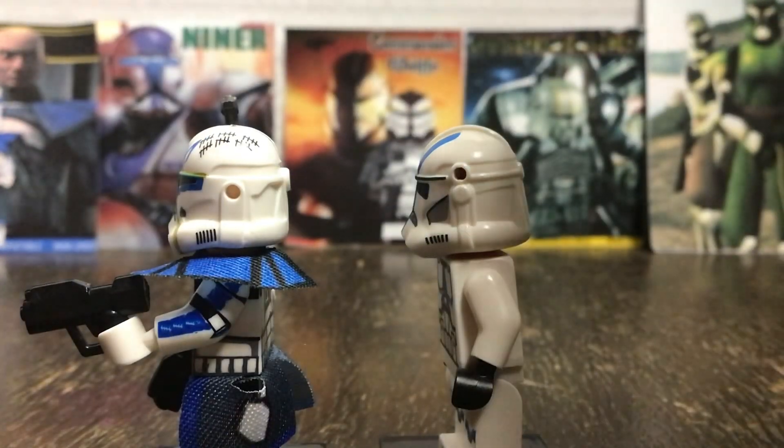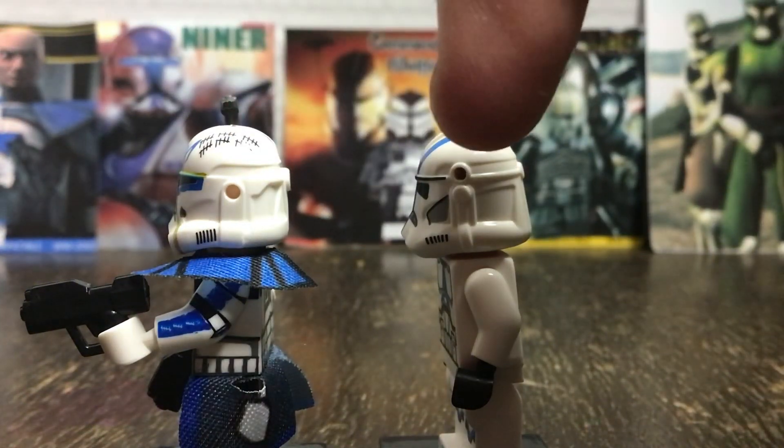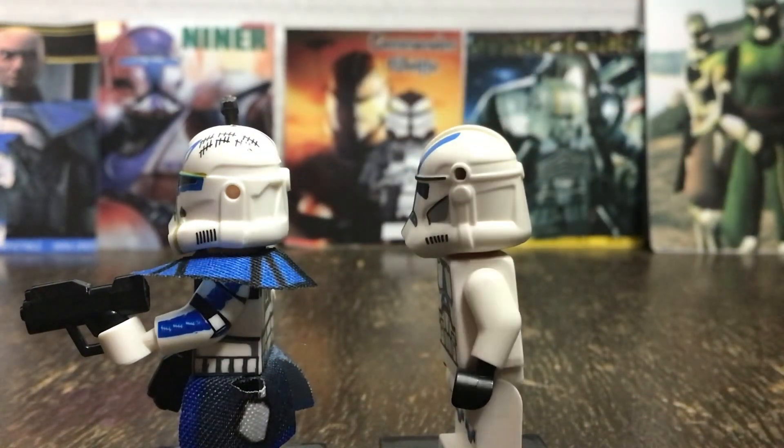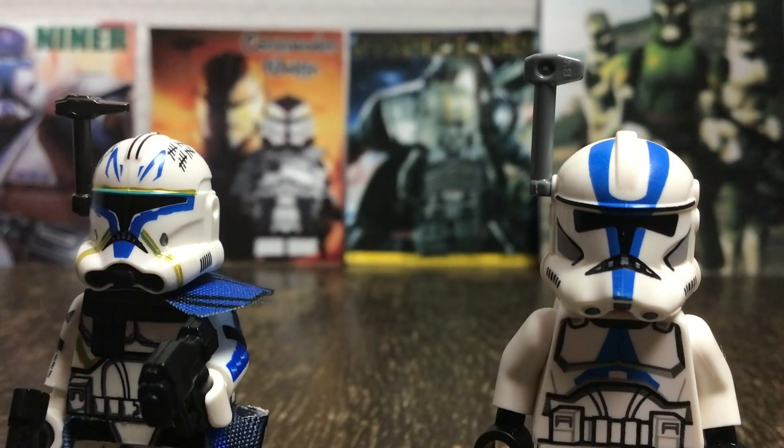Where the fake LEGO minifigure gets a point here is with the helmet holes, as they are actually positioned properly, unlike the real LEGO minifigures, which are way too high and still have that ugly wart there. The Captain Rex antenna he has is a lot more accurate to the show compared to the LEGO ones, which are reused for every single minifigure, and I like it better on the Captain Rex over here.